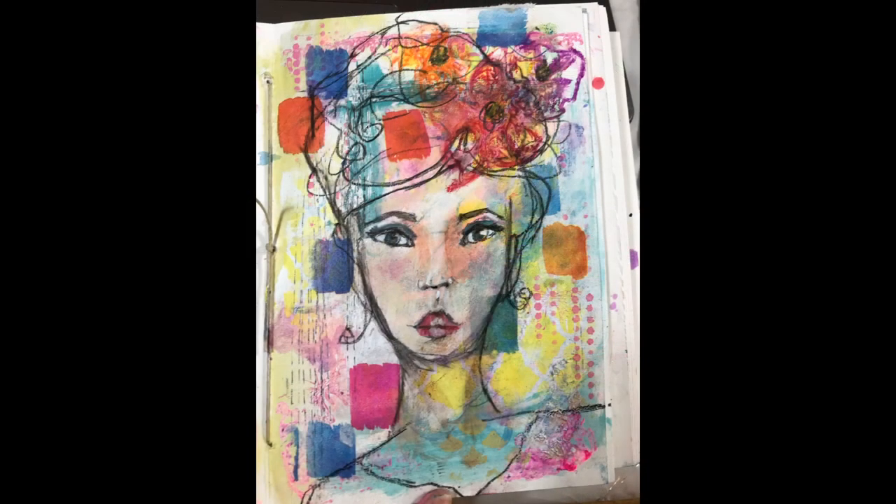The next class is Wednesday evening, and it is a mixed media portrait class. I am going to be teaching you the basics of just getting started on drawing a face. Please don't be intimidated — this is definitely for anyone. You don't need to have painted a face before. I will be going over some basic rules, and it is an abstract mixed-media background, so that helps to free you up to not get so caught up in the details of the face. Please join me for that one — you will learn some things and you do not need to be scared or intimidated at all.